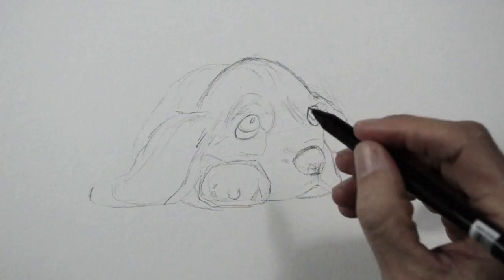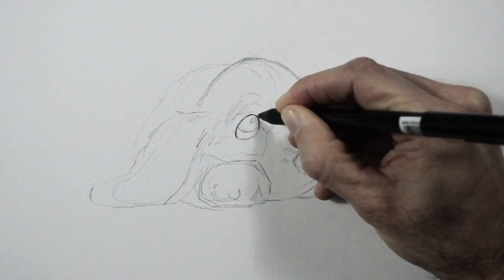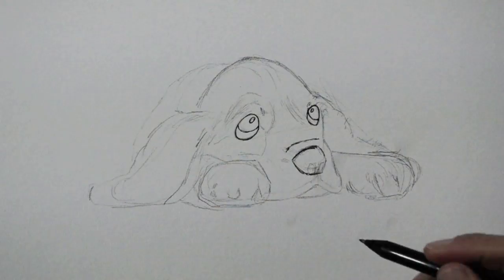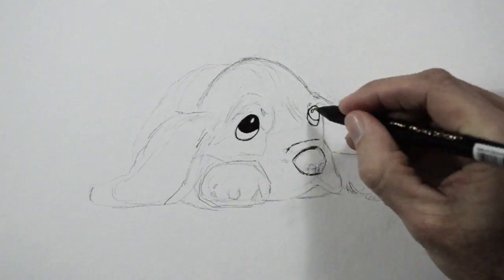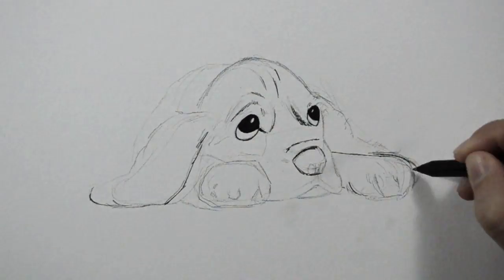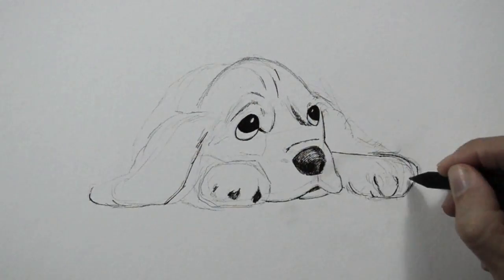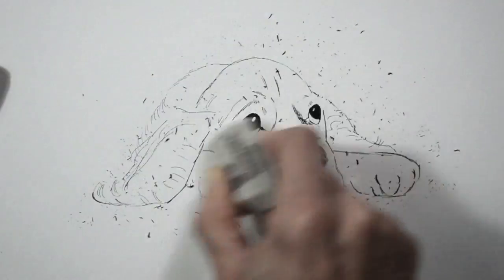We will use the 03 marker for now. For the black of the eye and for some darker lines, I will use a 04. Once we have gone over all the lines, we can erase the pencil. But first make sure the ink has dried completely so that it doesn't smear.